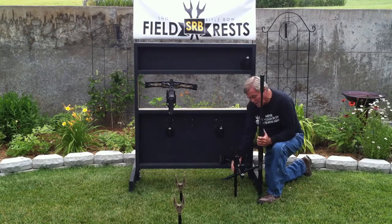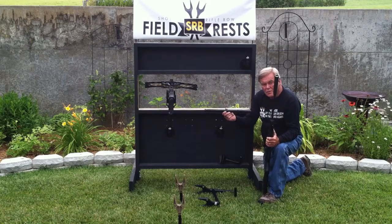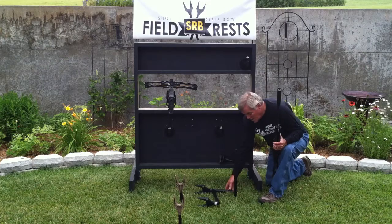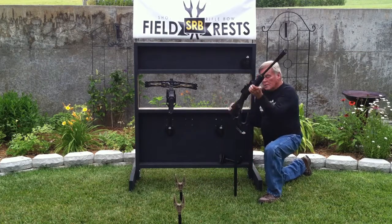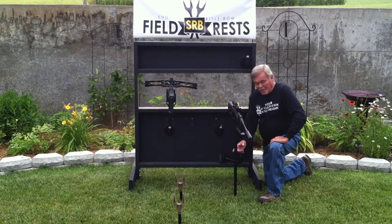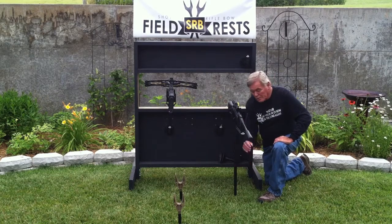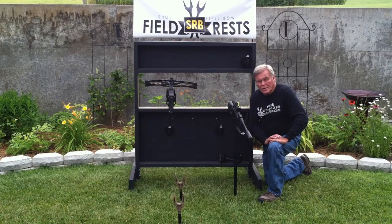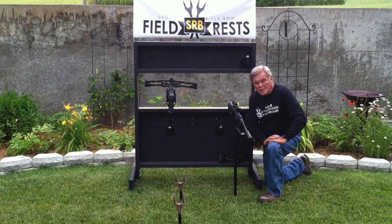Also available on the website, we have a 17-inch extension. This will insert into the socket, and the cradle rest inserts into the extension, giving you a higher rest to set your gun or crossbow in. Without the extension, your gun will be 11 inches off the ground with just the cradle. With the extension, you're 28 inches off the ground, which is almost perfect for most ground blinds that you hunt out of today.